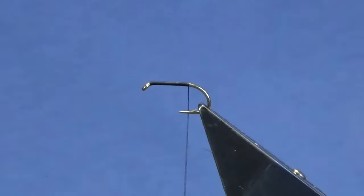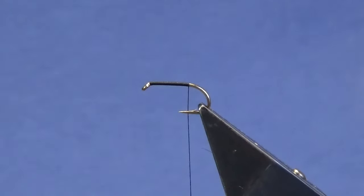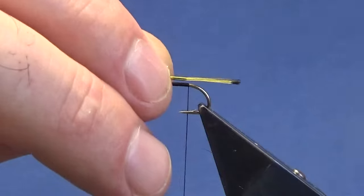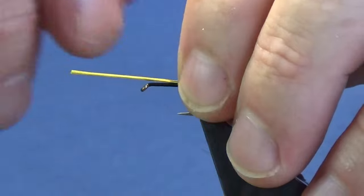Remove the waste tag of thread. The tail on the fly is GP tippet feathers — you can use natural, you can use dyed orange. In this case I'm going to use dyed yellow. You only want a slim bunch of these tippet feathers; you don't want to be overdressing these wee flies.